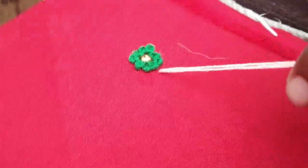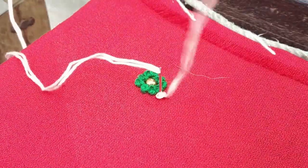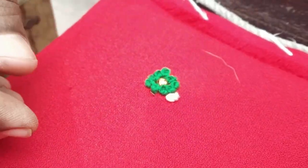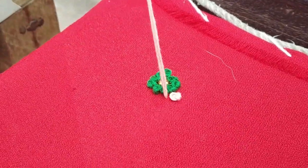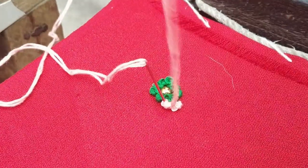I will finish the green color and we will use a different color. How do you want to add a second line? We already have to add a little bit. You will cut the needle in the middle and cut the thread.